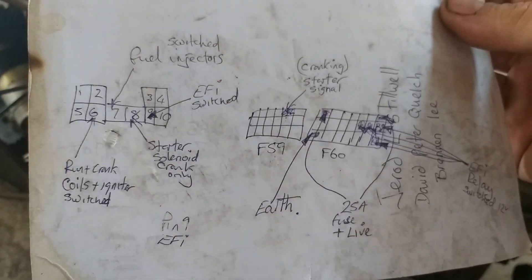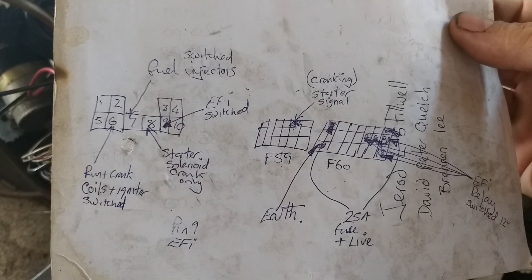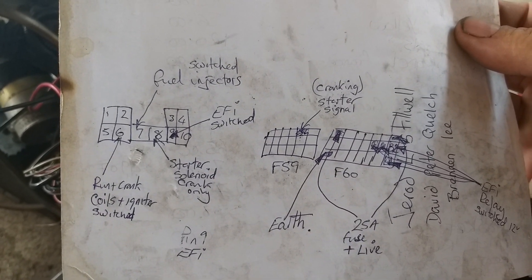This is the wiring diagram, but if you go on the internet and type in 2JZ ECU pinout, you'll find a much prettier picture than that piece of crap there.